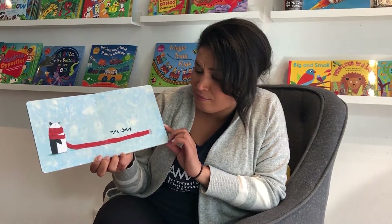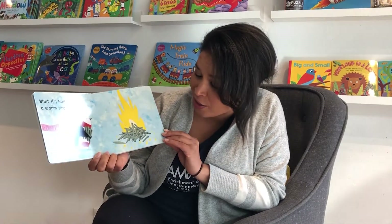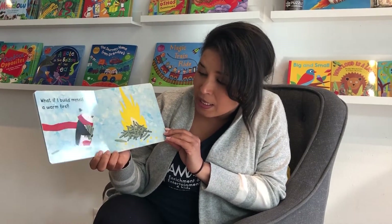Oh, I'm still chilly. What if I build myself a warm fire? He's collecting wood to build a warm fire.